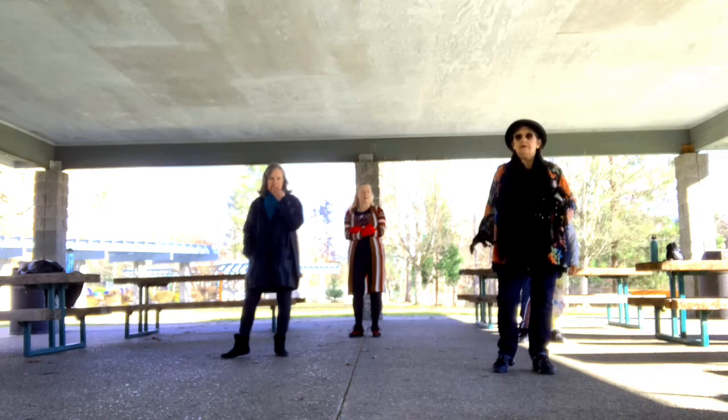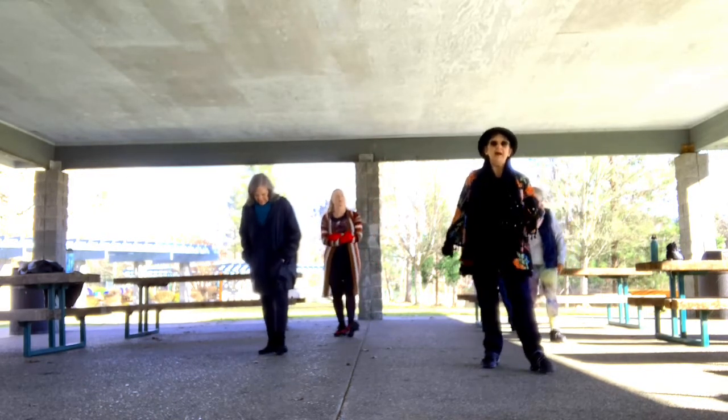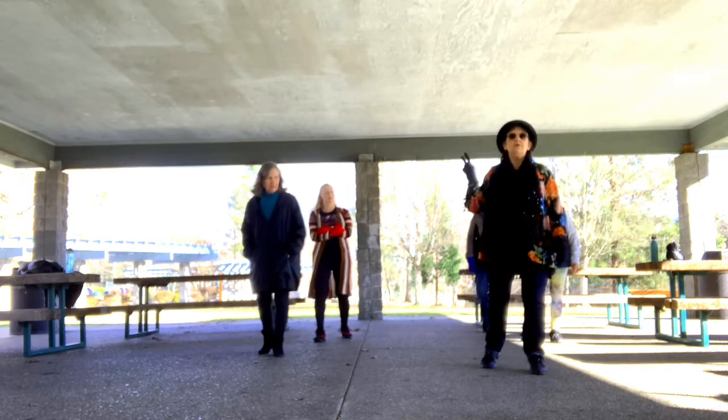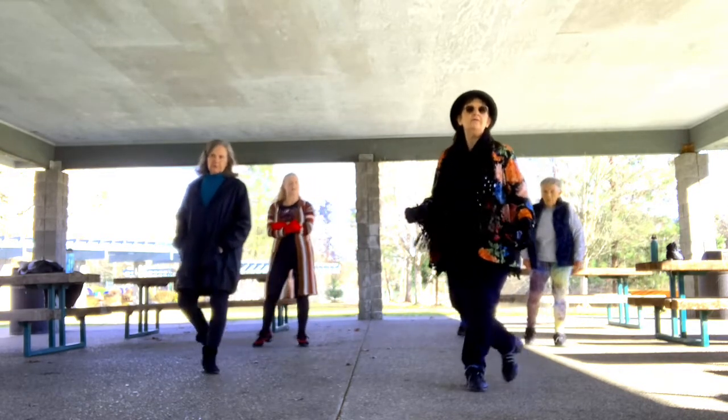Weight should be on left foot. We're going to rocking chair: rock, recover, back, recover. Then two cross points: cross, point, cross, point.